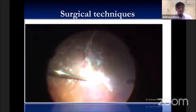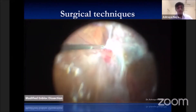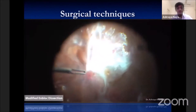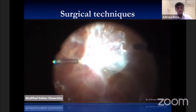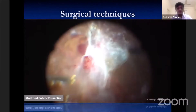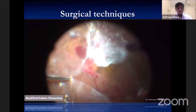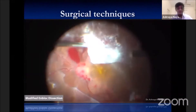Another technique is modified block resection. This is done using ILM forceps or PIX forceps to elevate the membrane with minimal iatrogenic damage. Removal of the entire posterior hyaloid is done using the cutter with the port inserted in the space between the membrane and the retina, with all adhesions cut with the port facing away from the retina.